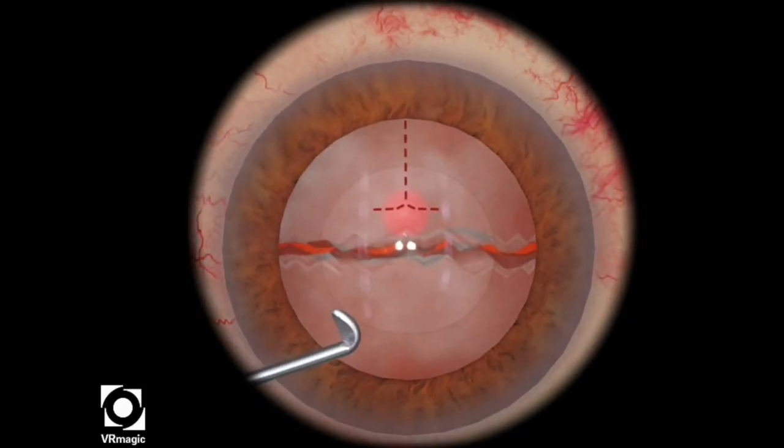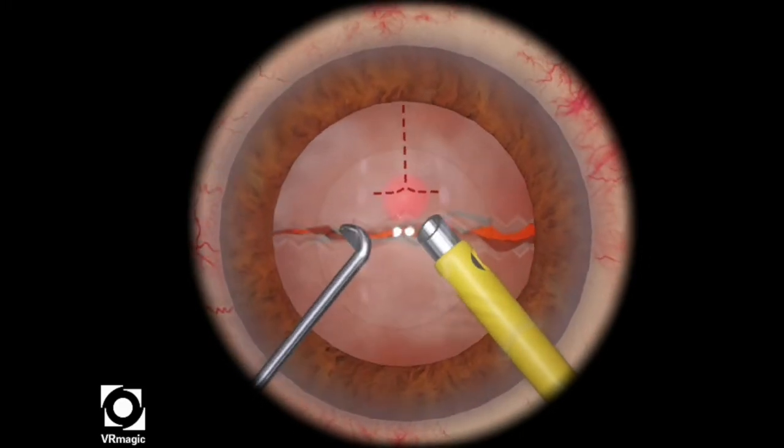In this particular level, your job is to perform two chops, one in each half nuclei.